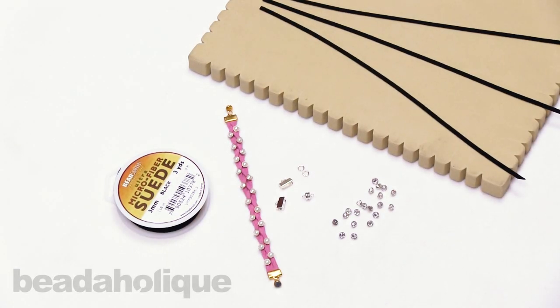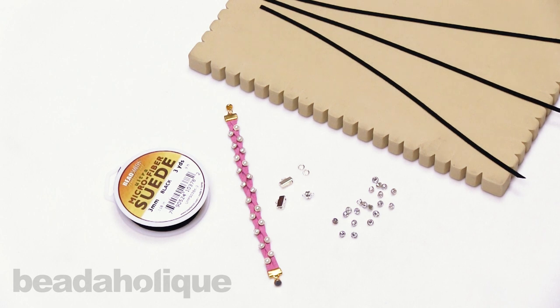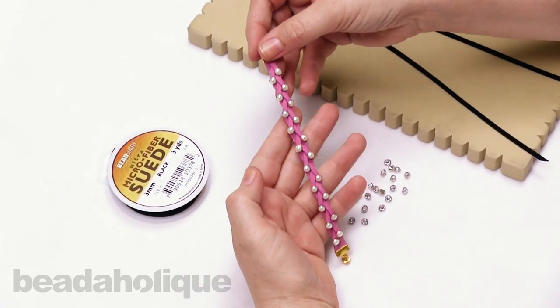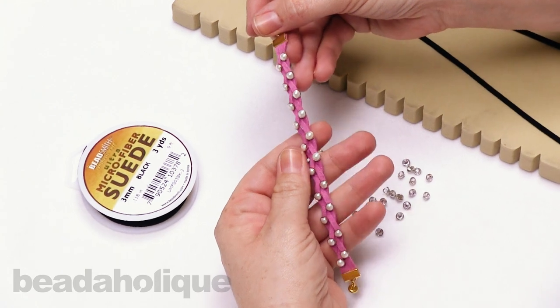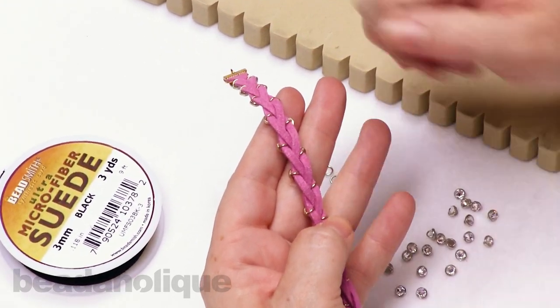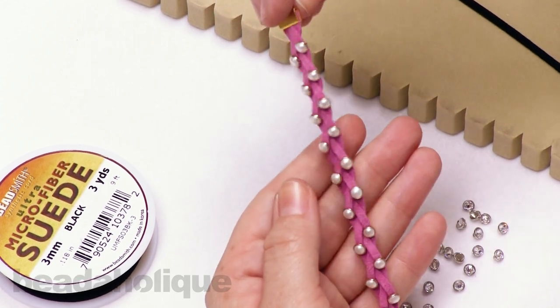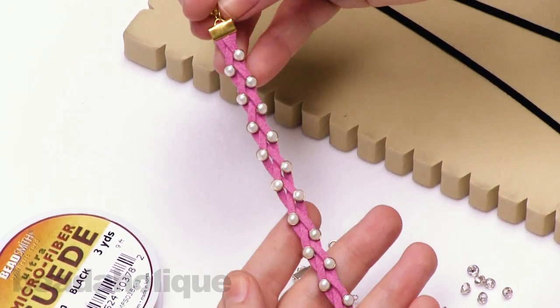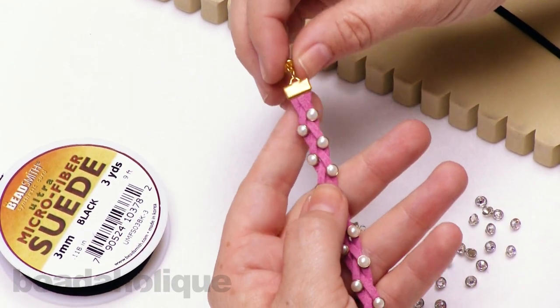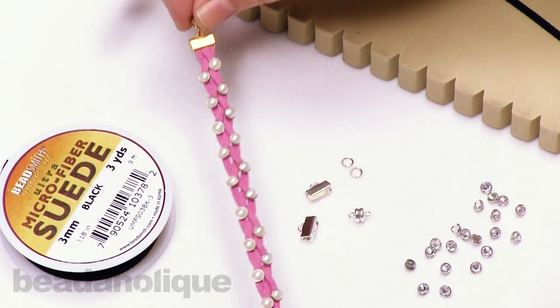Hi, this is Kat with Beadaholique and in this video I'm going to show you how to make a braided bracelet using crystallette buttons and ultra suede cord. I have an example here using pearl and gold crystallette buttons. You can see the nice little shanks on the back, creating a beautiful winding pattern on the front, finished off with ribbon crimps, a jump ring, and a magnetic clasp.